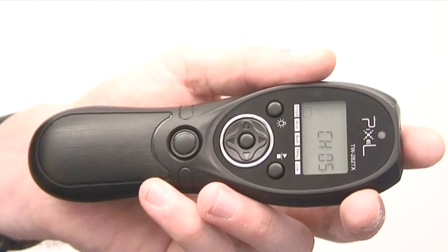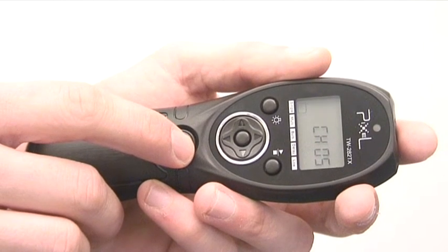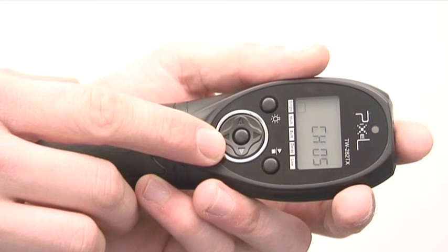Hello YouTube and welcome back to my channel. Today we're having a look at the Pixel TW282 Wireless Remote Control from Pixel.